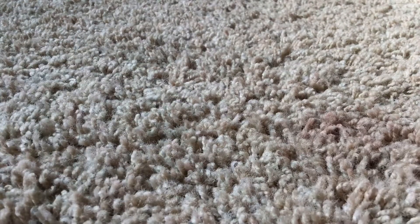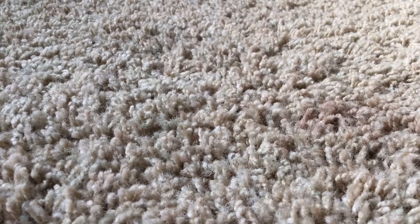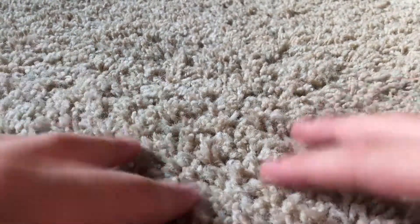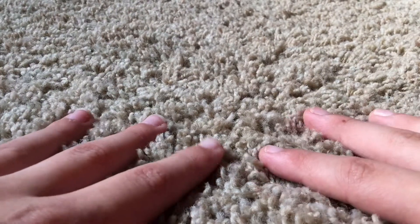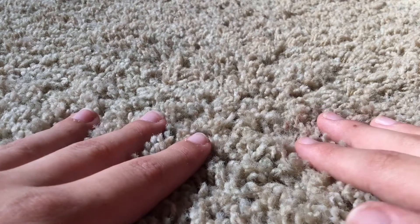What is up guys, this is Mr. Metcubing back here with another cubing video. In this video I have a surprise, but y'all probably already know what it is from the thumbnail and title of the video.